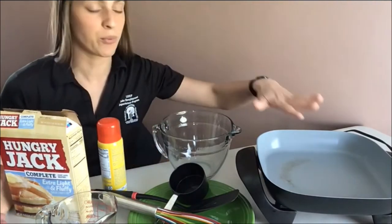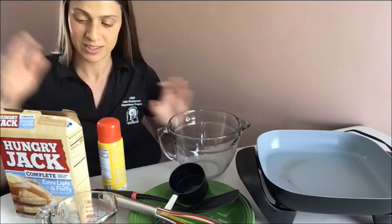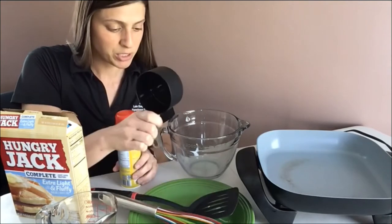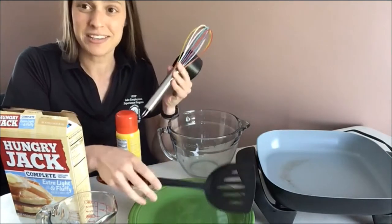Look at all my ingredients. I have my warm griddle pan, a big mixing bowl, my pancake mix, water, some cooking spray, measuring cup, a whisk, a spatula, and a plate.